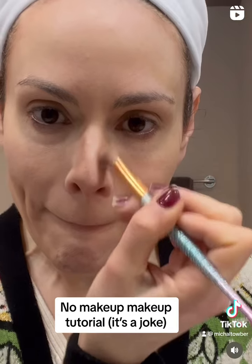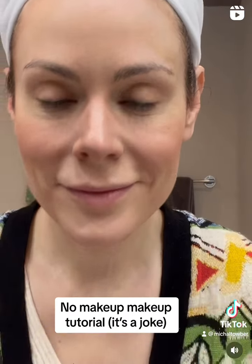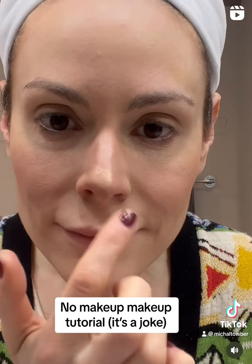Then we're going to contour the heck out of our nose — don't worry if it looks dirty, it's better to have a small and dirty nose than a normal sized and clean one. Next we're going to pop some highlighter on the tips so they can't look directly at you without industrial grade sunglasses.